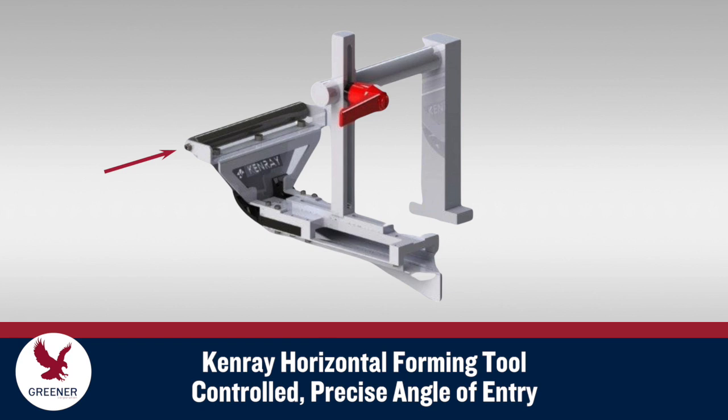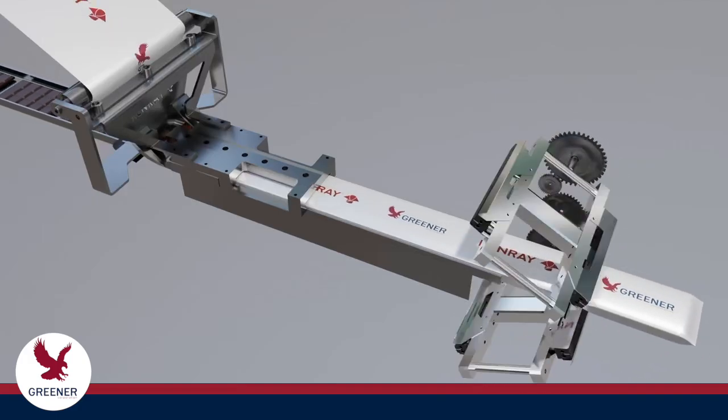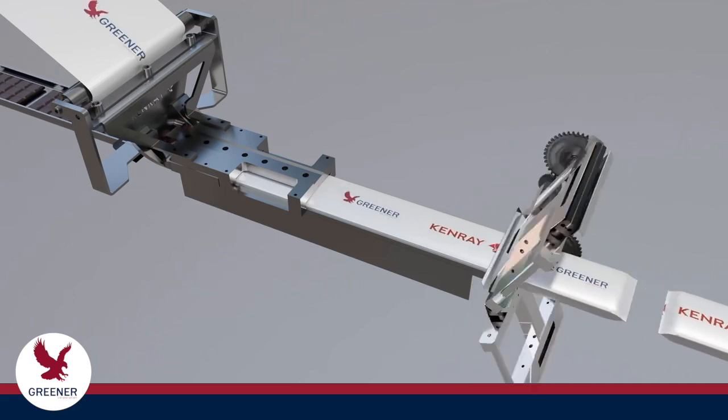The horizontal forming tool also helps solve these problems by incorporating the final unwind roller into the former. The roller position is preset for your packaging conditions, so the material consistently enters the former at the correct angle. Adjustment variations that cause poor performance are eliminated.